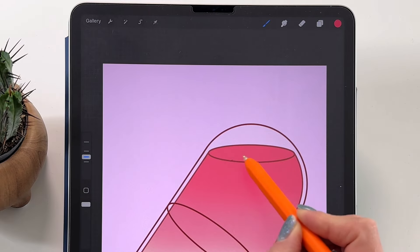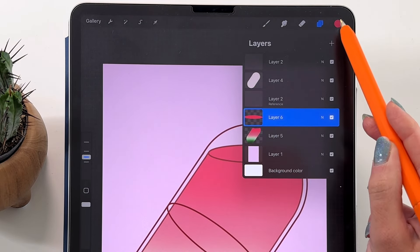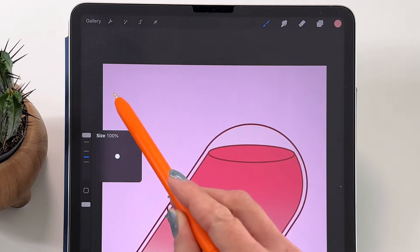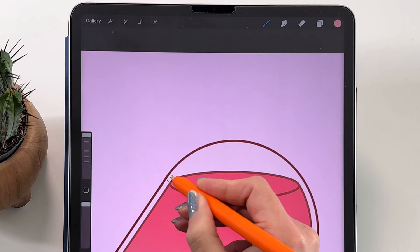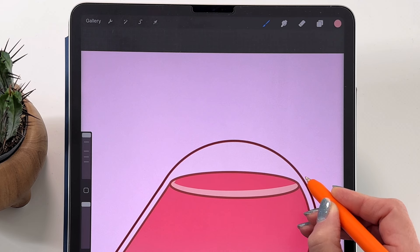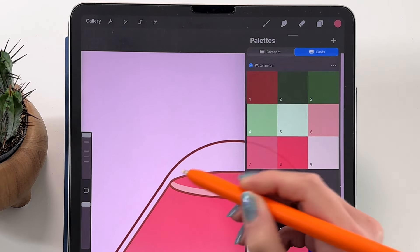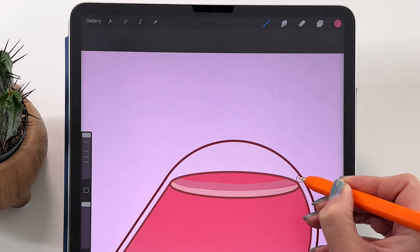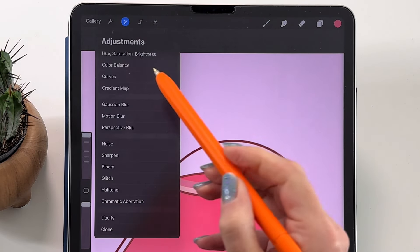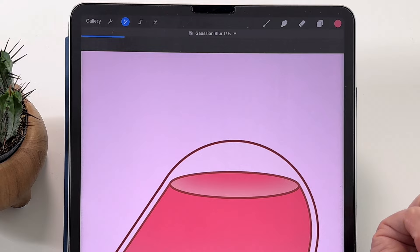Now let's add a little gradient to the top ellipse part. Go to that layer, set it as Alpha Lock. Change the color to number 6. Take the brush at size 100% and draw a shape following the ellipse. Hold your pencil on the screen to make a nice line. Take color number 7 and draw a line a little bit above. Now blend those colors — go to Adjustments, take Gaussian Blur, and set blur to 16%.